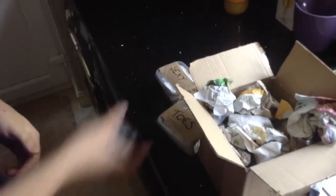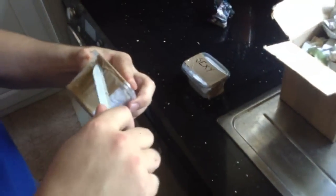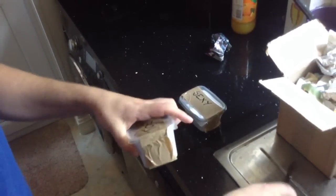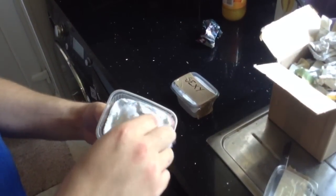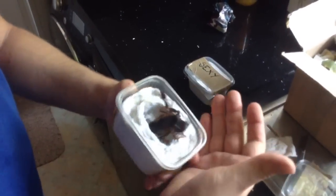It's well packaged as always, I'm sure they're going to be fine. Whoa, that's a fat one — scorpion wins!